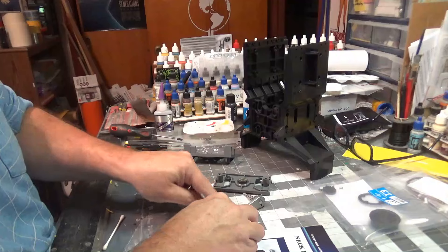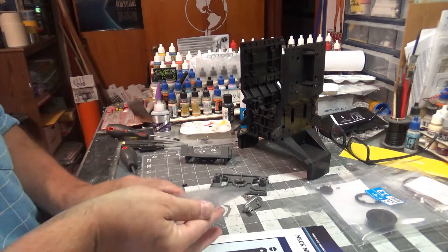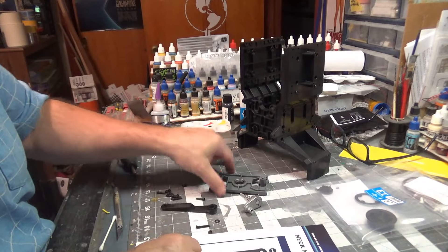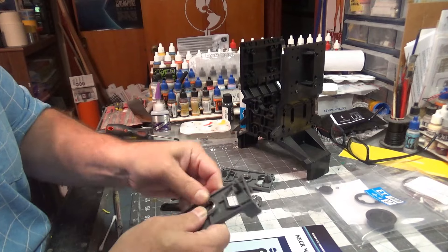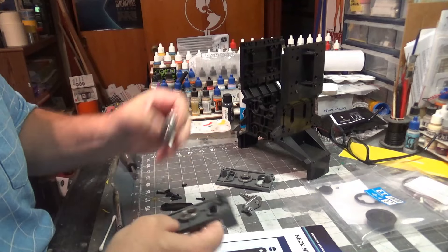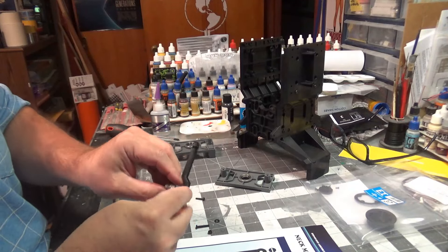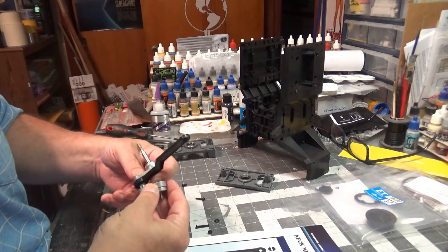We've got the big crank, another bearing, and another crank piece. We're going to stuff this part — they want us to put a bearing in. I'm just going to put it in this way instead of using the part like they said. Press it all the way in. It goes this way, and then we put the other one facing this way.